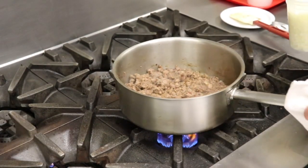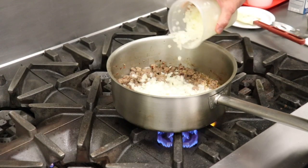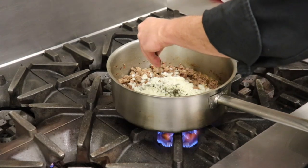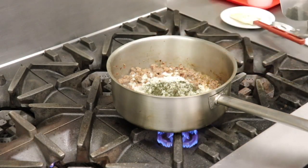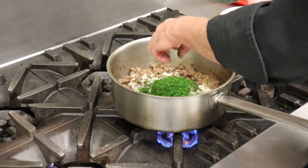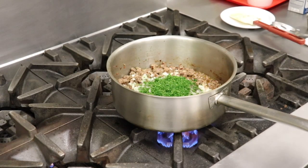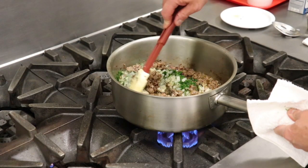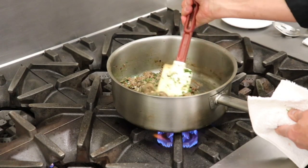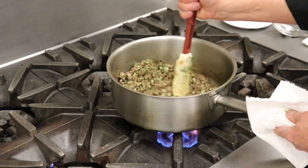Our sausage is nicely browned, so we're going to add our aromatic ingredients. I have some small-diced onion — about a cup — along with fresh chopped thyme and fresh parsley. You can use whatever aromatics you like: rosemary, whatever the case may be. We really want to liven this up because this can be a heavy sauce, so we'll give it lightness and freshness with the fresh herbs. Continue stirring until it's time to add the flour, which will create a roux in this pan.